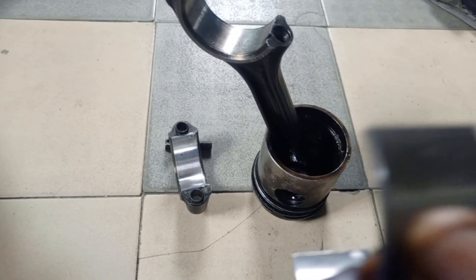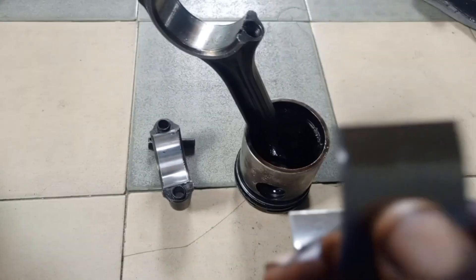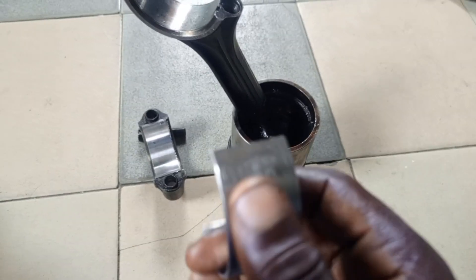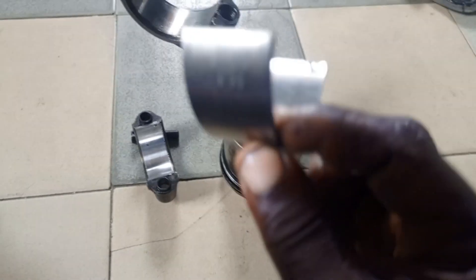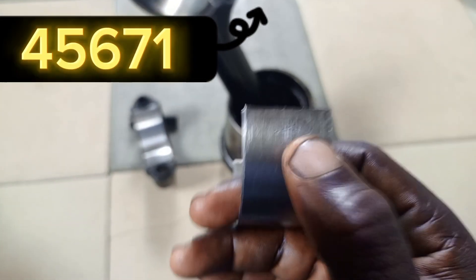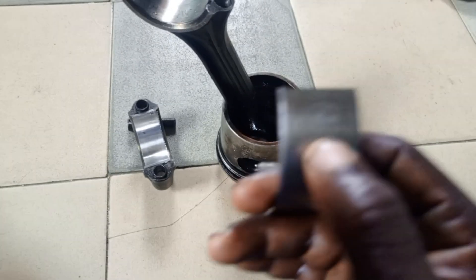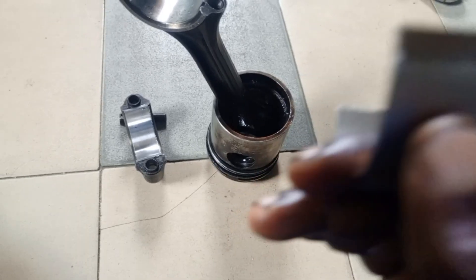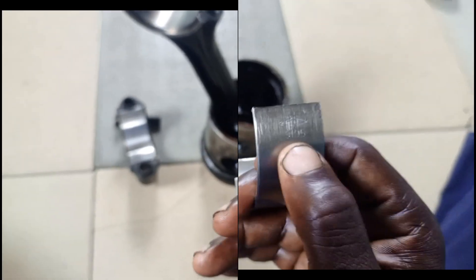When your crankshaft has not been ground, the bearing is standard — most bearings will have 'STD' written on them. STD simply means standard. If you check the number on the bearing, when the bearing is standard, the number will end with 1. For example: 5 2 3 4 0 1 — when the bearing is standard, the number ends in 1.